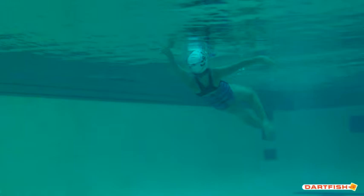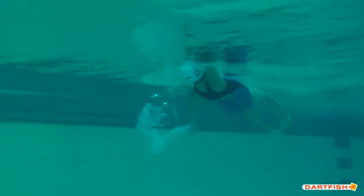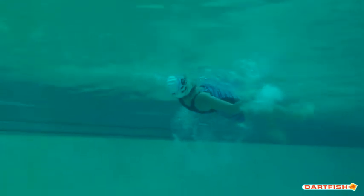All in all, all the right ideas are there — pretty darn good on the breakout, just minor details to adjust. As we see right here on this pull, this is more of the breakout angle we're looking for: that strong elbow bend grabbing through the water. Notice the difference — that's what we're looking for on each and every stroke, especially on the breakout so we can come to the surface nice and clean.